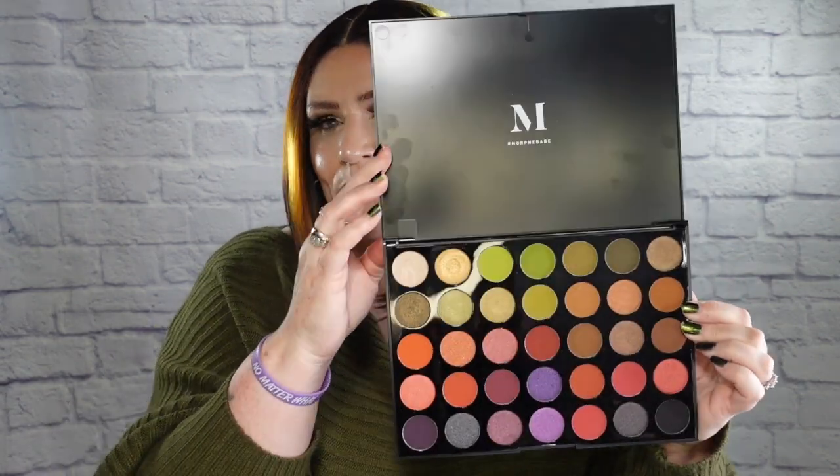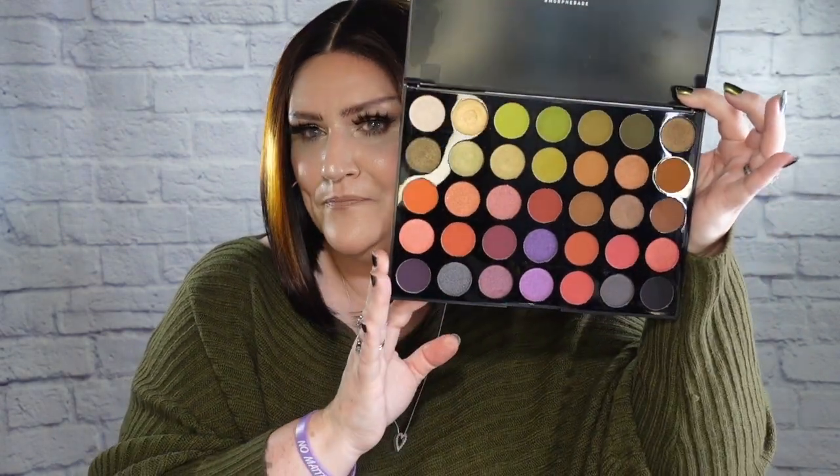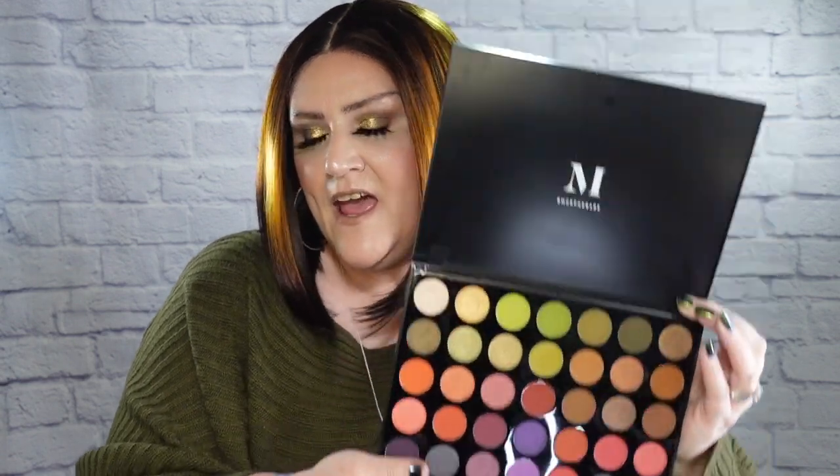Of course, I always first show you what I'm wearing for my eyeshadow look. Today I am wearing the Morphe Boss Mood palette — here are those shades, I actually just recently wore this the other day. It's a fun palette. And I am also wearing this Diamond Glazed Liquid Eyeshadow from Moira, and it is in the shade Gold Star.